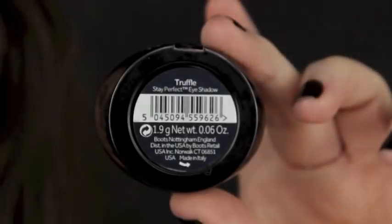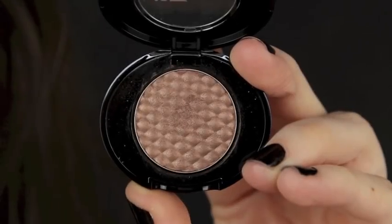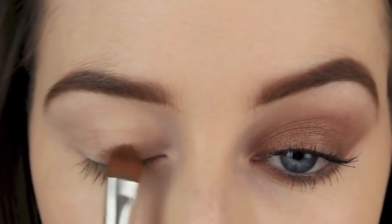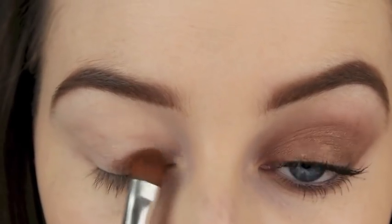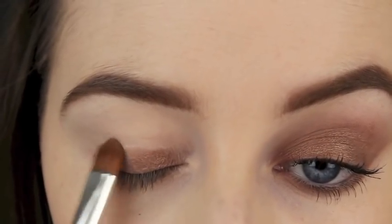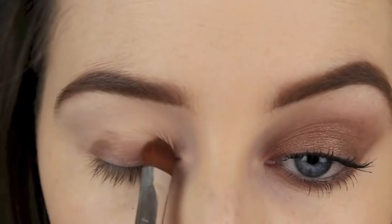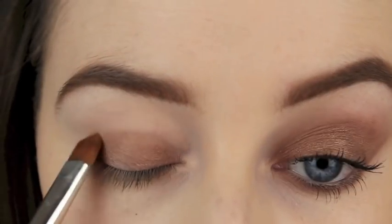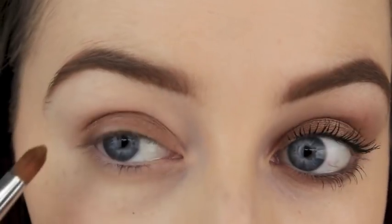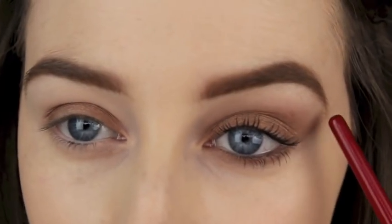Next you're going to take your eyeshadow of choice. I'm using this kind of taupey brown shade. Try and pick up an eyeshadow that's shimmery because this will already have different flecks of colour in it, so it makes it much easier to give some depth and definition to the eye makeup look. Once you've applied the colour all over the eyelid, then we're going to work on our shape. I always opt for an elongated eye shape as that's just my preference.